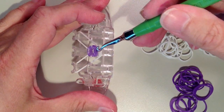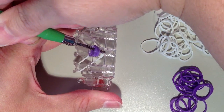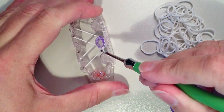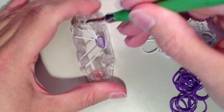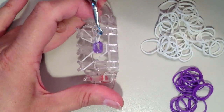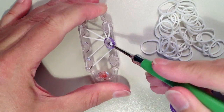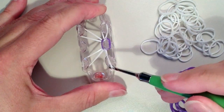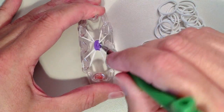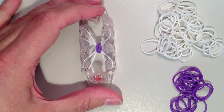Now I'm going to reach down through the purple bands, go through all of them, push back, and I'm grabbing this top white band. It's going to come up through, and I'm going to move it to the pin above. I'm going to go back down through, grab the bottom white, and bring that up and move it to the pin below. Now I can just remove this purple band from there, and push that down.